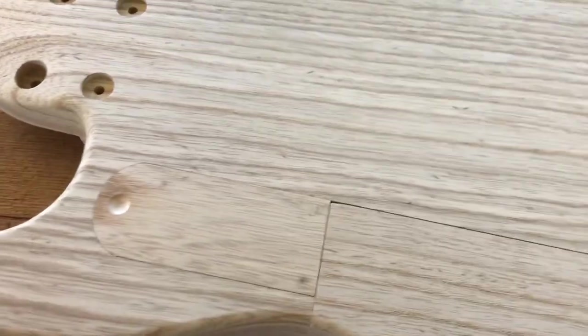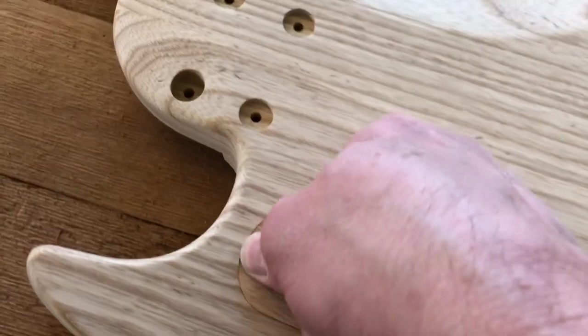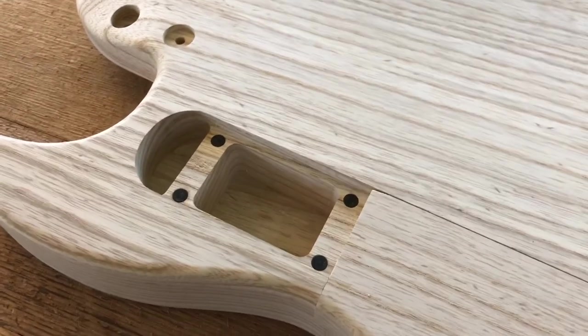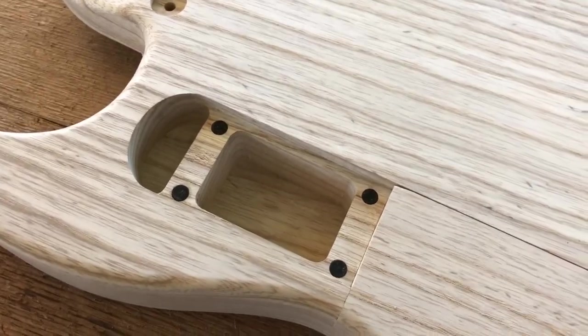One thing I did differently with this design is I made the battery cover separate, so you can access the batteries without having to go through the electronics — right there, quick and easy access to your batteries.